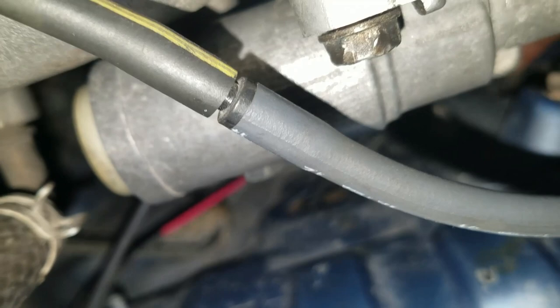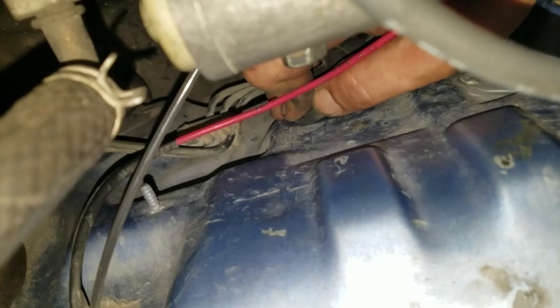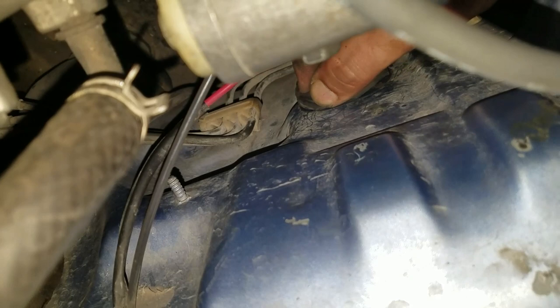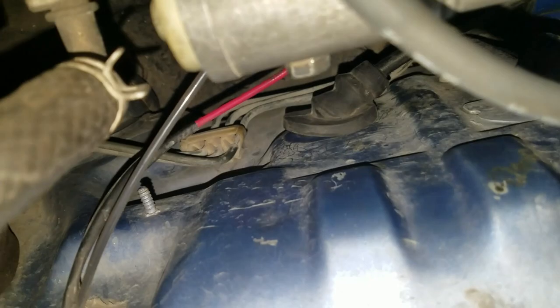All we have left is to take that rubber boot - that's what it looks like when you have it down in there all the way. Now we're going to take that other boot and feed it all the way up and plug that one up and seal that one. Now that one is nice and sealed. All we have left is to go back inside, reconnect the cluster, the dash cluster, and connect our buttons.